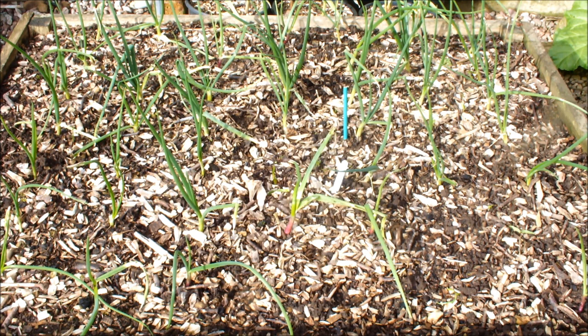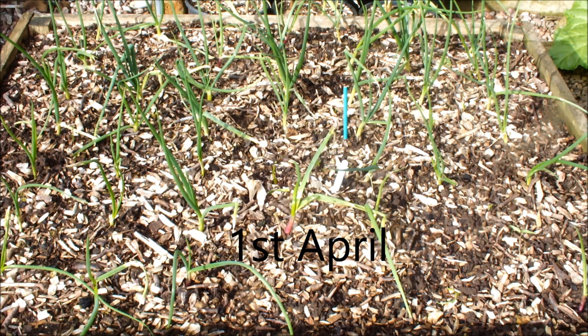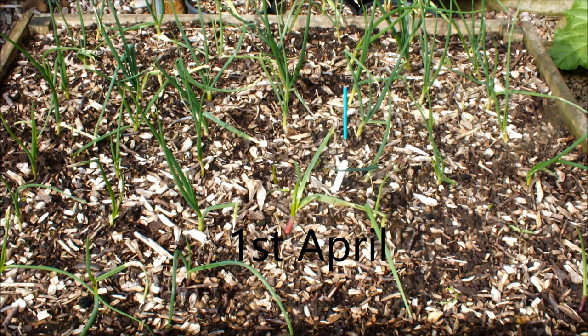Hello. It's at least a couple of months since I've done a winter garlic and onion update, so we'll do one today. These are my winter onions - we'll talk about these in a minute. We'll do the garlic first and then we'll do the onions.